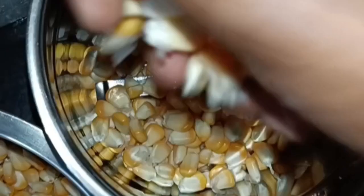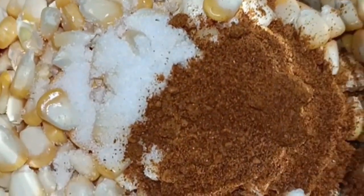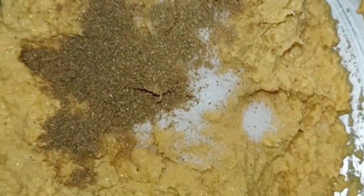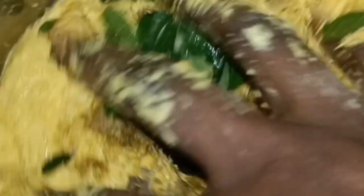The first thing to do is use the mix jar. We will then check the ingredients in the next step. We will check and mix the onions in the middle.